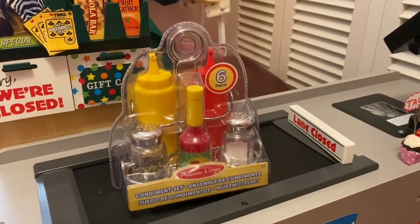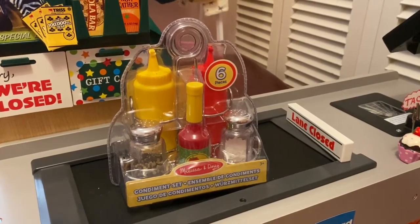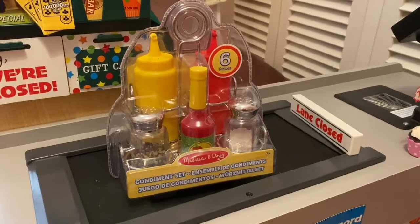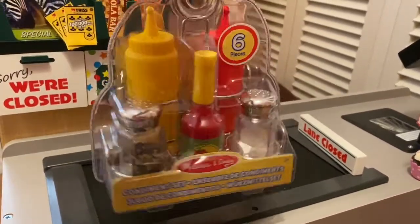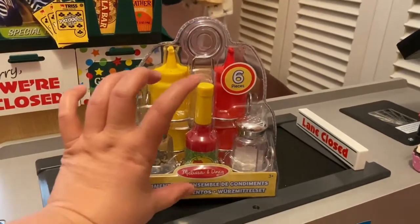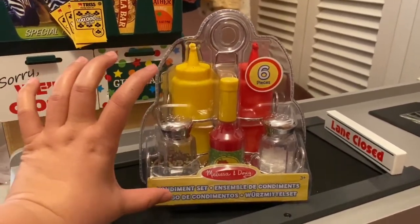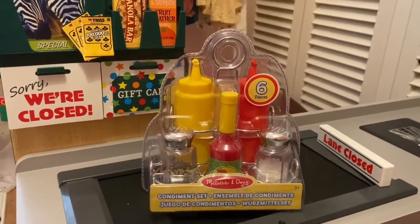Hello guys, welcome back to our channel. Today I'll be reviewing or unboxing the Melissa and Doug condiment set. It's six pieces — I just opened it in the package it came in, so it's really a life-size thing. It's like a real condiment container set.